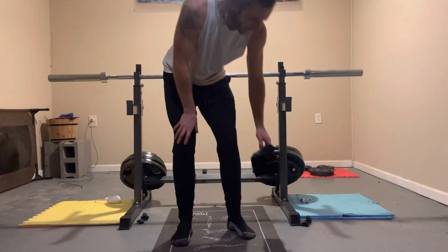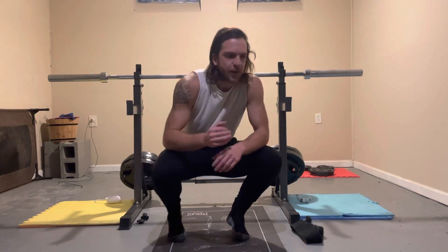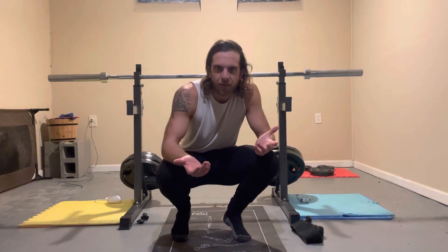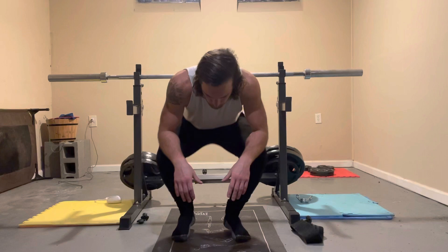All right, I hope you can see me well enough. This is basically what I do before I go running, really even any run of any decent length. I'll go through these real quick.